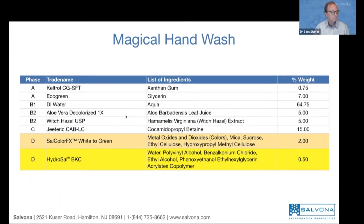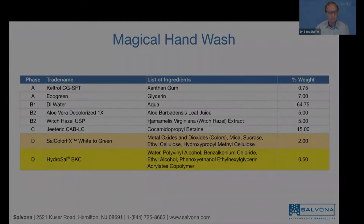The rest of the formula is pretty simple. We have about 65% water, a thickener — xanthan gum — and of course glycerin. We also have two different botanicals that add to the moisturization of the product.